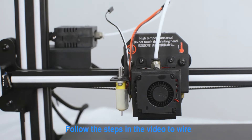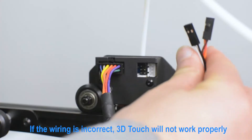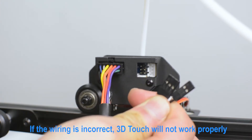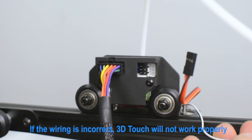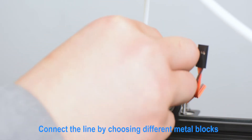Follow the steps in the video to wire. If the wiring is incorrect, 3D Touch will not work properly. Connect the line by choosing different metal blocks.